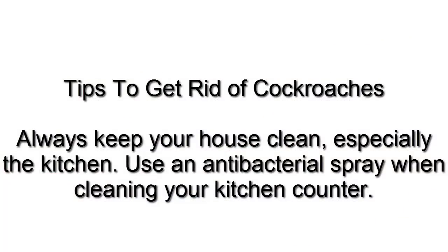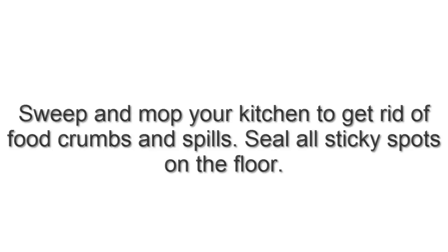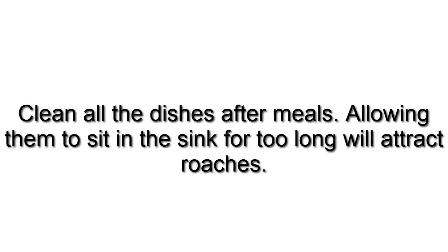Tips to get rid of cockroaches: Always keep your house clean, especially the kitchen. Use an antibacterial spray when cleaning your kitchen counter. Sweep and mop your kitchen to get rid of food crumbs and spills. Seal all sticky spots on the floor. Clean all the dishes after meals. Allowing them to sit in the sink for too long will attract roaches.